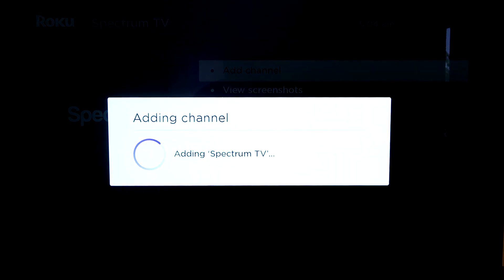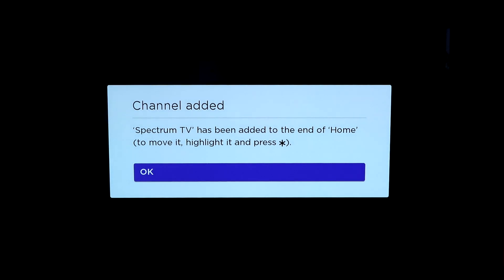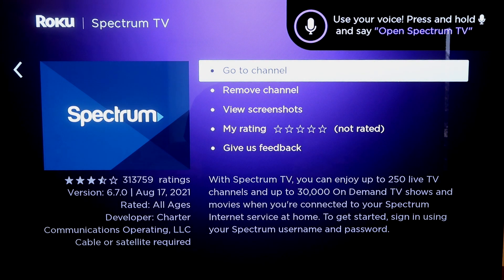When you start to add channel, depending on how fast your internet connection is, it'll load. Channel has been added — click OK. Then now you can either go to channel or remove the channel if you want to put it closer to the top of all your app listings. But I'm going to go ahead and go to channel.